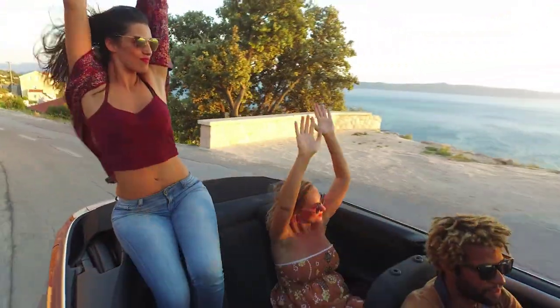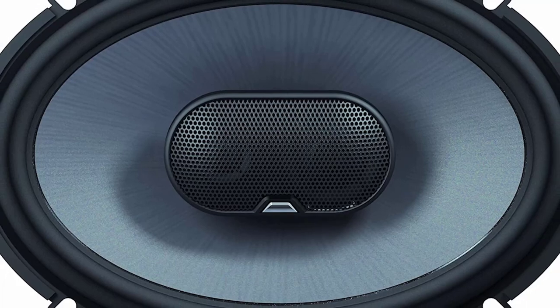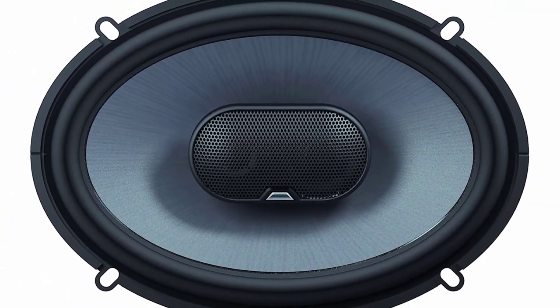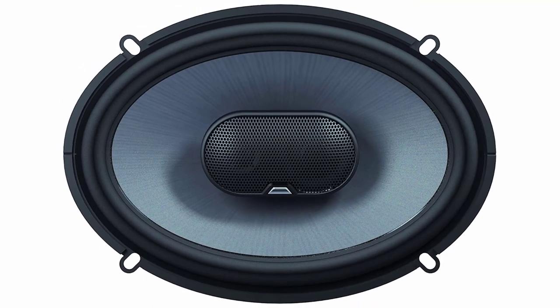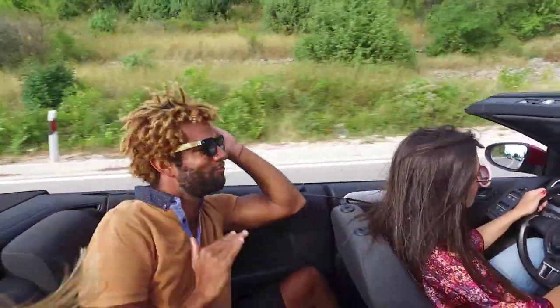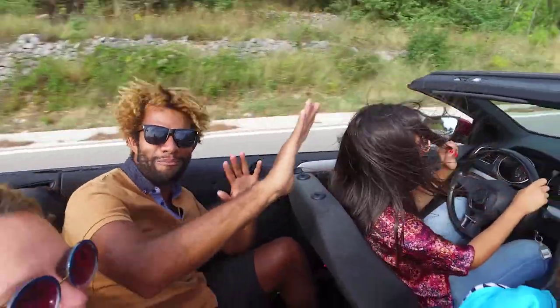The GTO939s seem to play louder and cleaner than their smaller cousins, the GTO900 and GTO900T. They have excellent clarity, separation, and detail, making them excellent for anyone looking for a great-sounding speaker for an automobile or home.